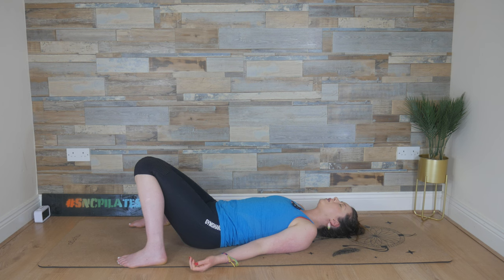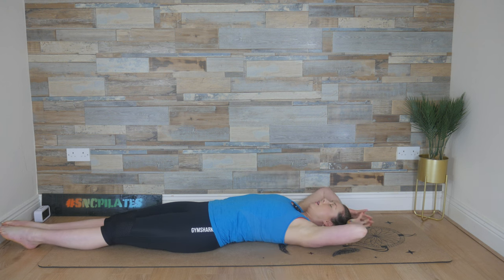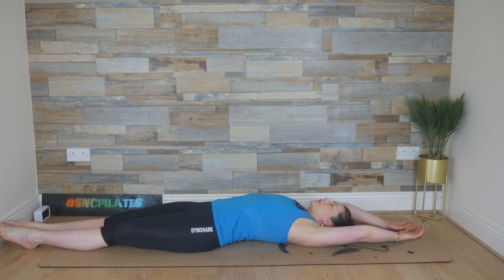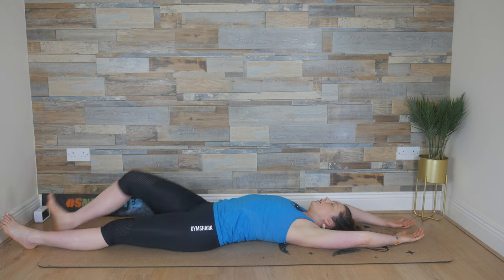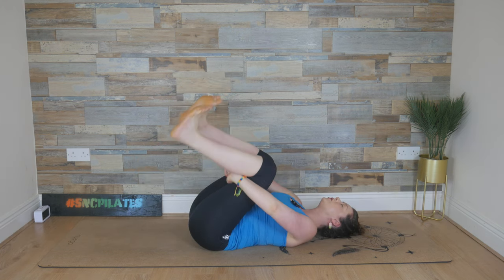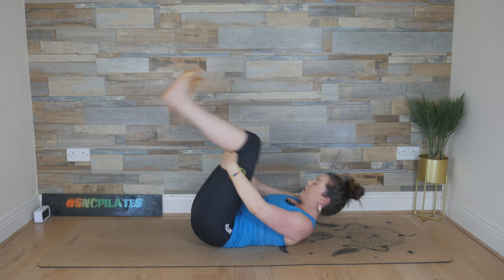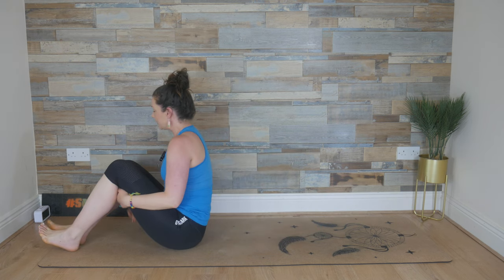Now reaching your arms overhead, stretching those legs long if they're not there already. Take a deep breath in, reaching, stretching from both sides. Exhale out, allow the body to soften again. Do this again one more time: breathing in, reaching and stretching, and exhaling, softening. Sliding your feet in one at a time, drawing your knees into your chest. Slip the hands to the backs of the legs and gently rock from side to side. And then when you're ready, breathe in, exhale, rock up into a seated position. Well done everyone, thank you so much for joining me. I'll see you next time.